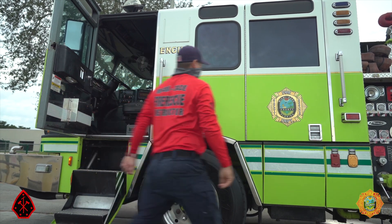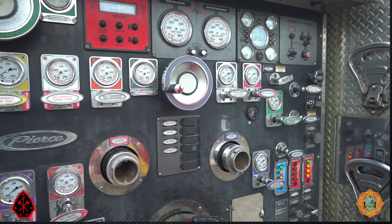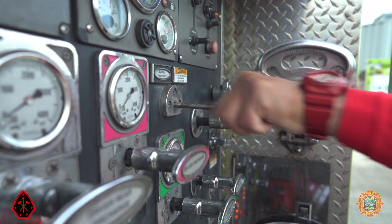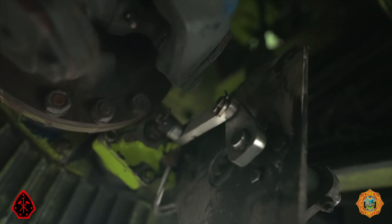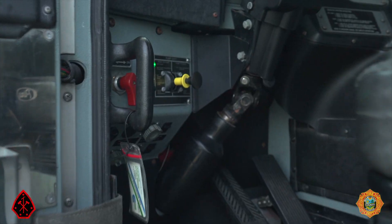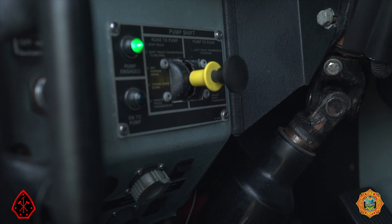Exit the vehicle and proceed to the pump panel. Engage the manual pump shift by pulling the handle with steady pressure. The handle should pull out three inches, and you should feel the pump transmission shift into gear. Proceed back to the cab — the pump engaged light should be illuminated.